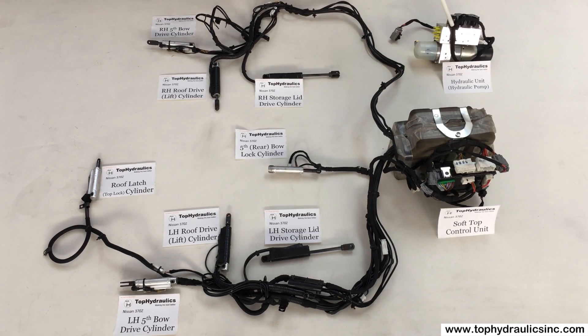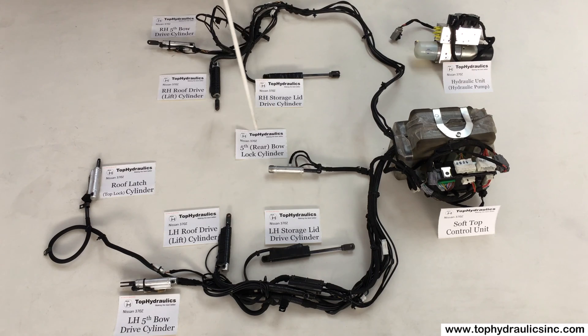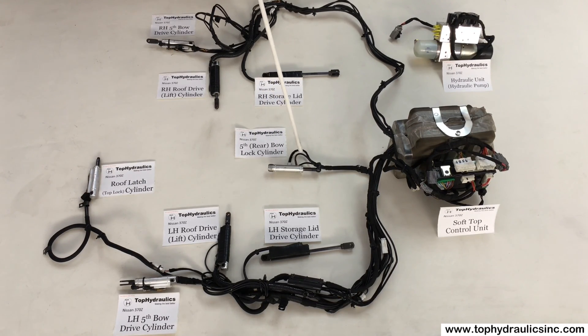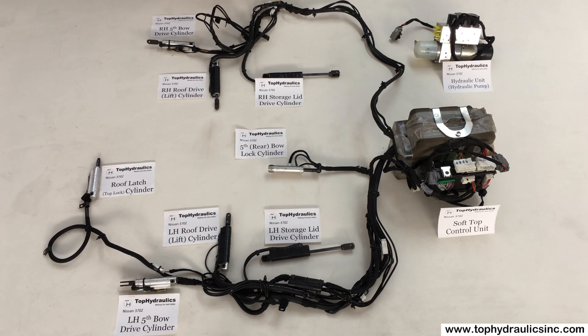Now this pump is actuating eight hydraulic cylinders. The hydraulic cylinders have the following functions. Let's start in this corner here. There is first the left storage lid drive cylinder and here is the right storage lid drive cylinder. These two cylinders always work in tandem, raising and lowering the storage cover. The fifth or rear bow lock cylinder is mounted under the storage cover. It locks down the rear window section of your soft-top, and that rear window section is called the fifth bow, or sometimes called the rear bow — all the same thing.